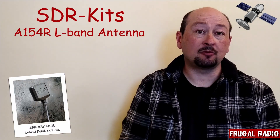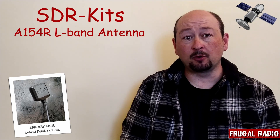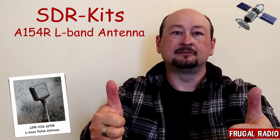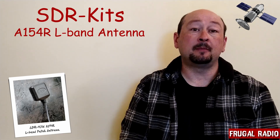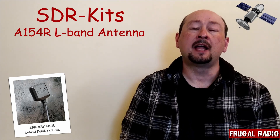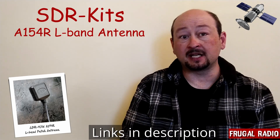Would I recommend the SDR kit's antenna to anyone getting started in L-band satellite reception? I absolutely would — this SDR antenna gets a huge thumbs up from Frugal Radio. If you are interested in setting up a station like this and making the purchase of the SDR kit's L-band antenna or an RTL-SDR version 3 dongle, check out the links in the description below where you will be able to buy straight from there.